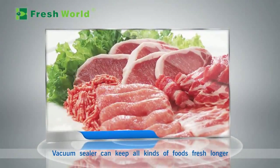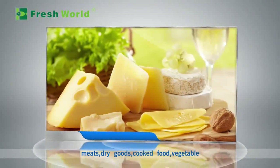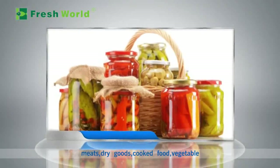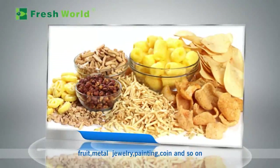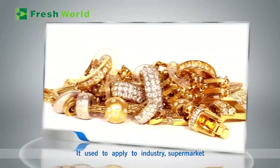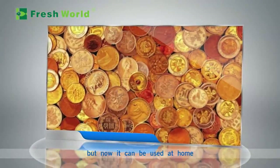The vacuum sealer can keep all kinds of foods fresh longer — vegetables, fruit, and also non-food items like metal jewelry, paintings, coins, and so on. It was previously used in industry and supermarkets, but now it can be used at home, making it very convenient for every family.